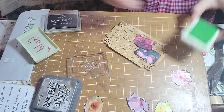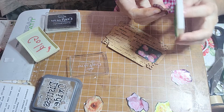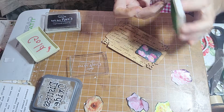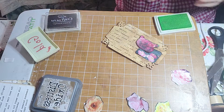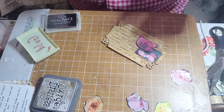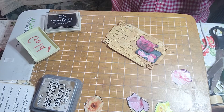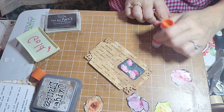Let's try that shape. So it bothers me that it doesn't have enough greens — I'm going to add a little green and see if that helps. Okay, let's just glue it on and be happy. I'll figure out something later. Moving on to the next one.